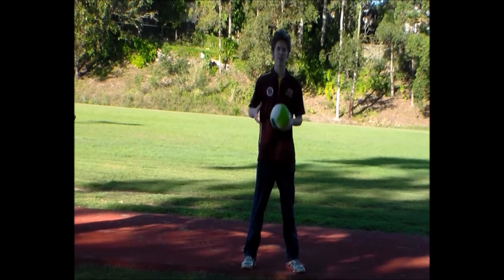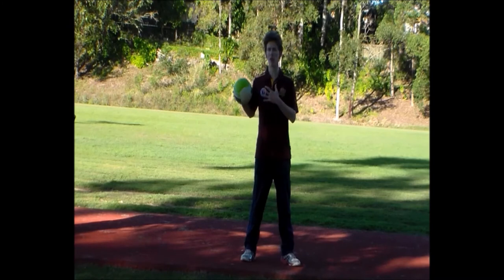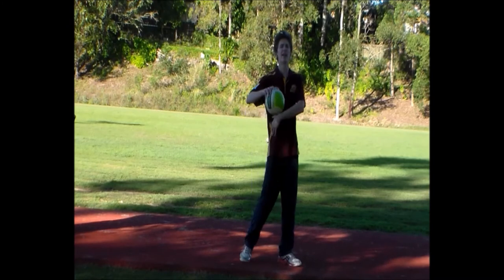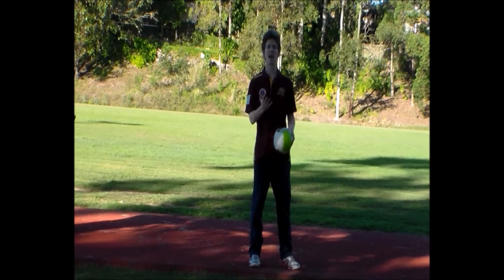This drill is our shoulder med ball throw drill. What we're doing here is learning to progress from our shovel throws into an overhead shoulder throw, where we're learning to again separate our hips from our shoulders and transfer this energy up the kinetic chain.